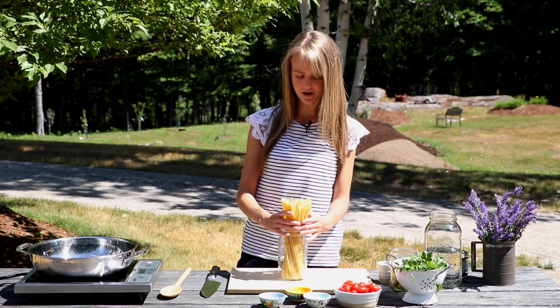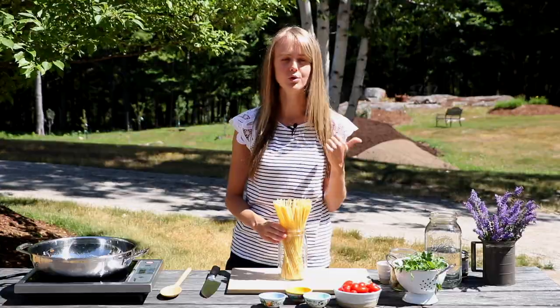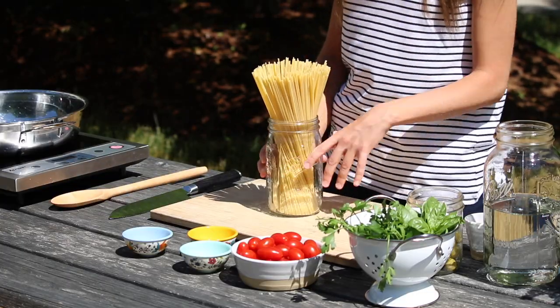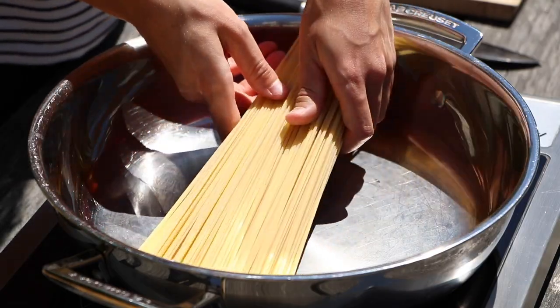We're going to get started with our pasta. Today I'm using linguine pasta, but you could use a variety of pasta. You could use whole grain pasta to get more whole grains into your life, or any type of shape of pasta. You just want to adjust the cooking time so that the pasta will cook properly.